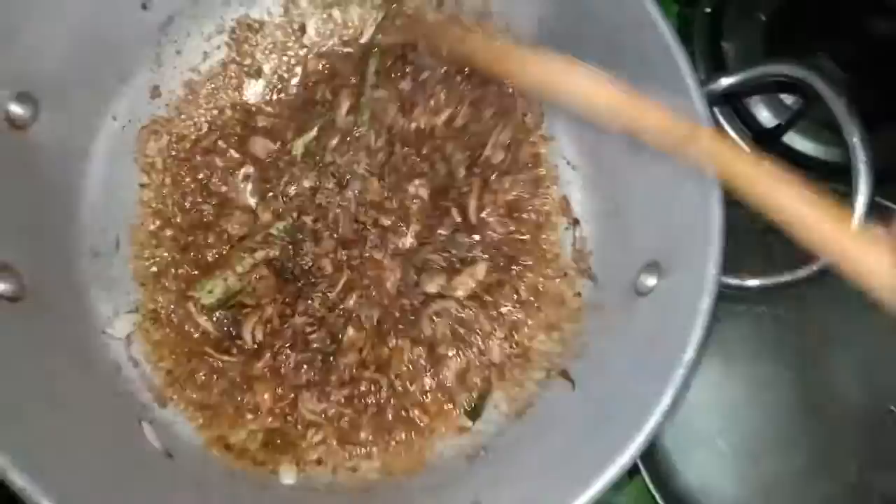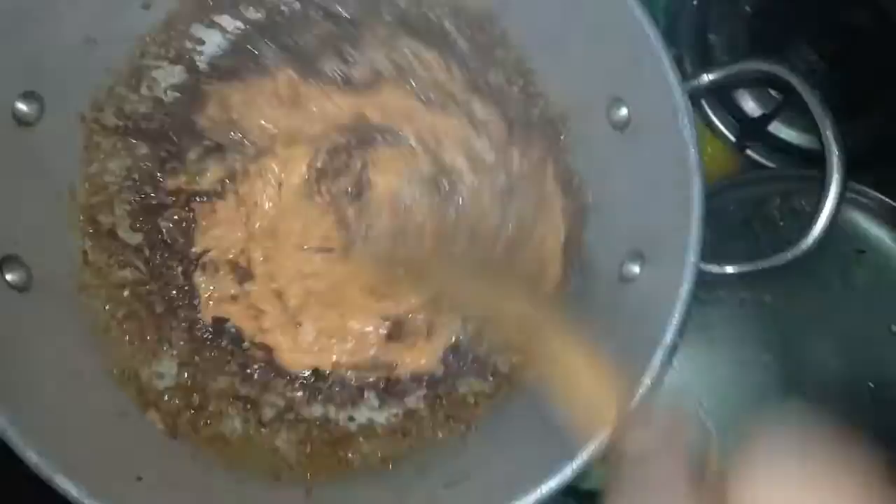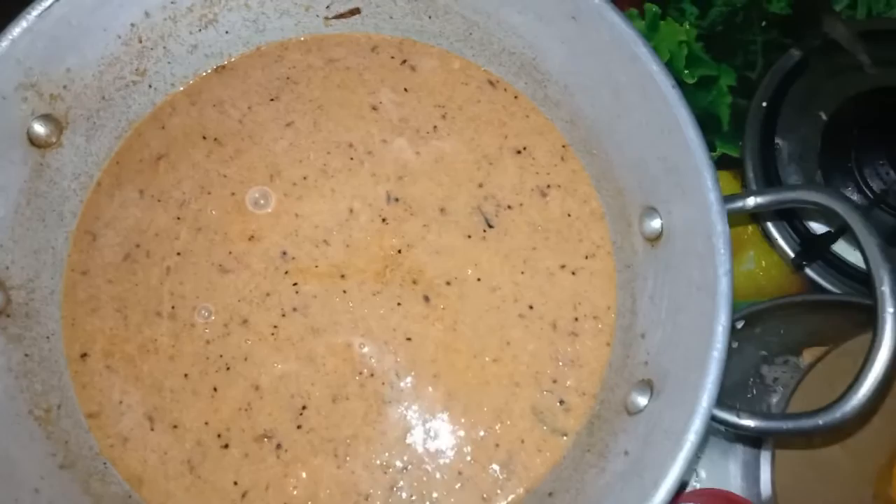Now we put the paste in the sauce and add the sauce. That's right. Now we're going to pass this onto our plates — add all of it. This will make a nice color.